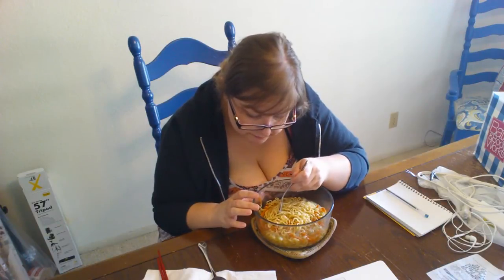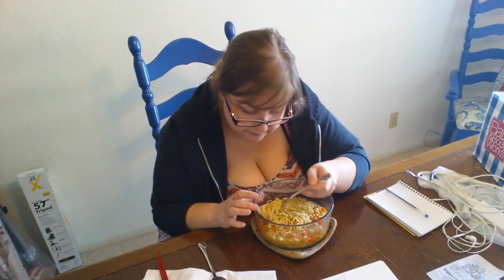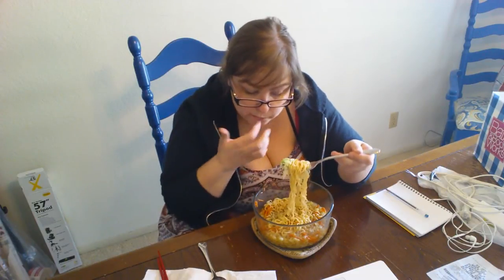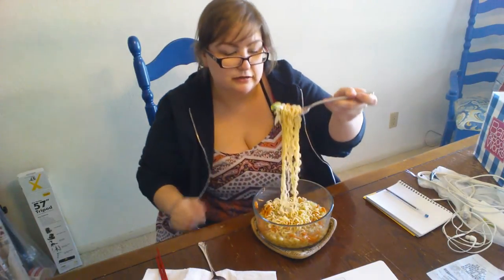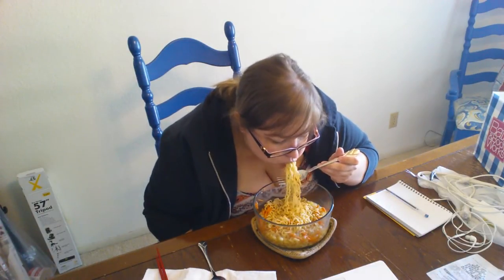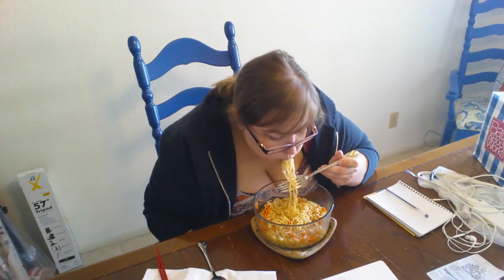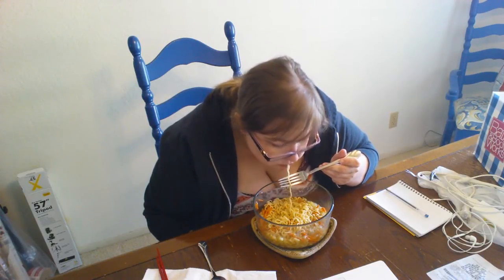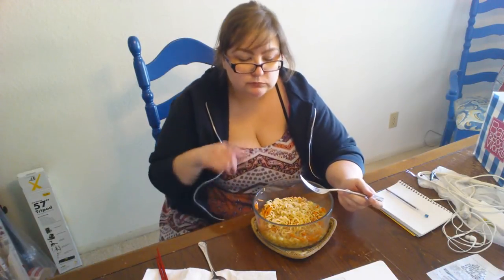It's actually pretty good. I like getting onion on here. Oh, that was garlic that I tasted—it's really, really good. That's really good.